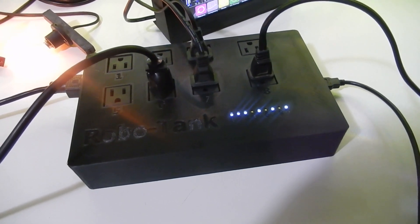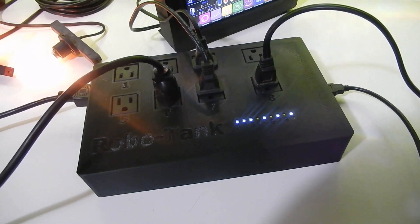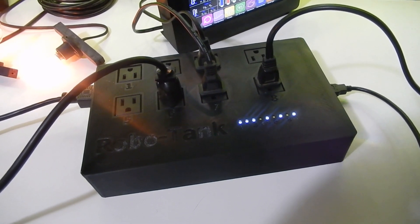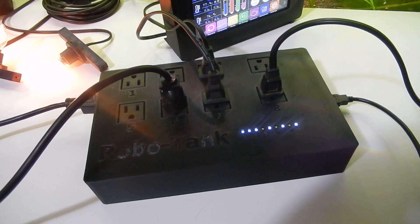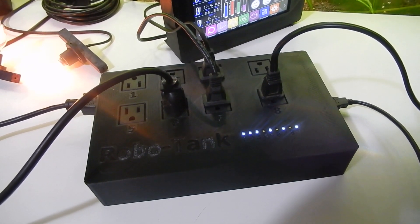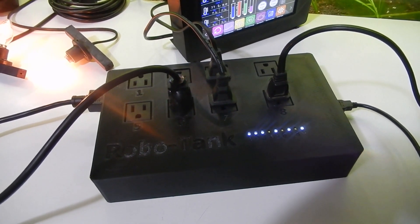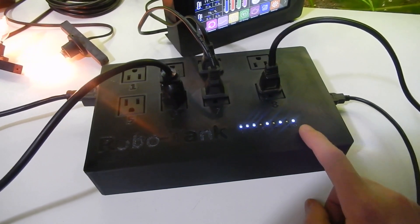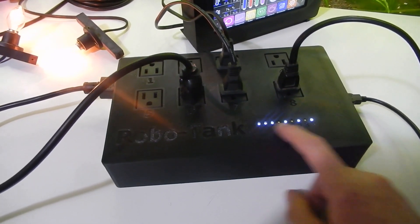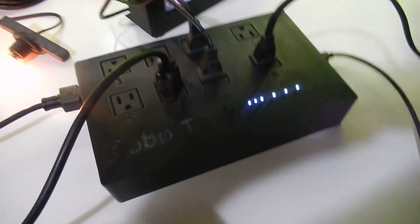In this video I'm going over the AC power bar for Robo Tank. This is a 120-volt version with eight outlets, and there is a 220-volt version available shortly which uses universal outlets but only has seven outlets as there isn't room for eight. You can see indicator lights — eight for each outlet and one for power on.